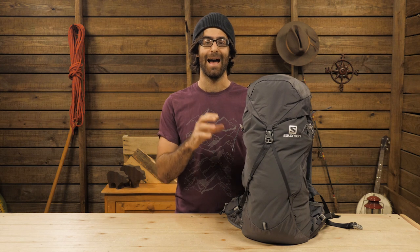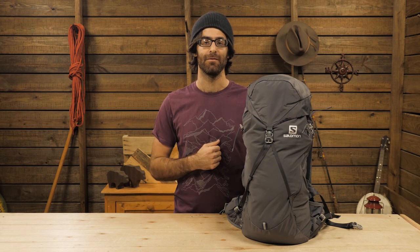This is the Salomon OutNight 30 Plus 5. Call us with your questions or visit our store at BackCountryEdge.com. Subscribe to stay tuned and follow us for the latest in outdoor gear, great deals, and trail knowledge. We're the gear specialists at BackCountry Edge.